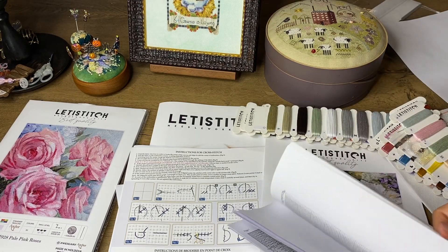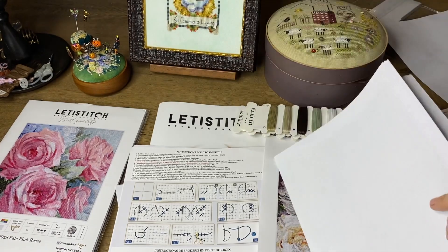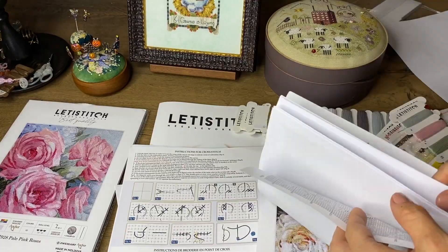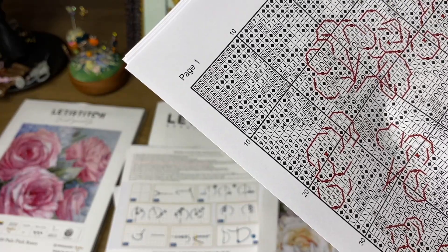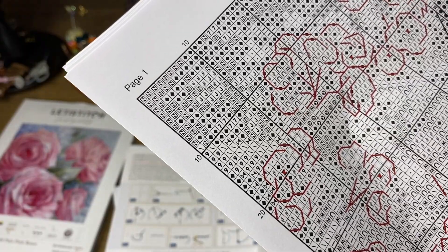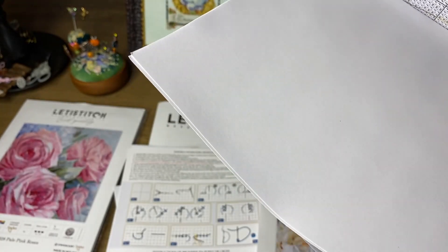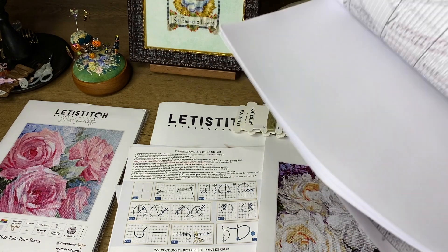The chart is big and I'm not sure if there is a color version. I don't see one. But the backstitch is very clear to read. Even though the chart is black and white, the backstitch lines are shown in different colors, which I like very much.